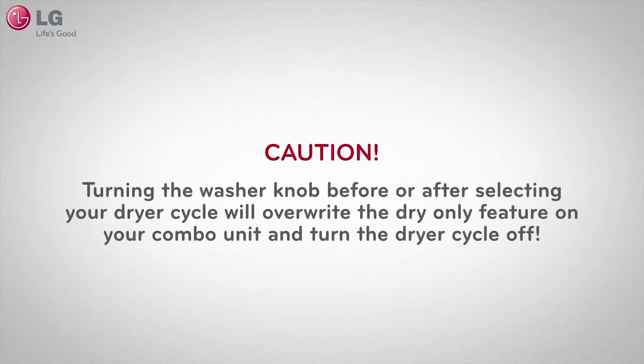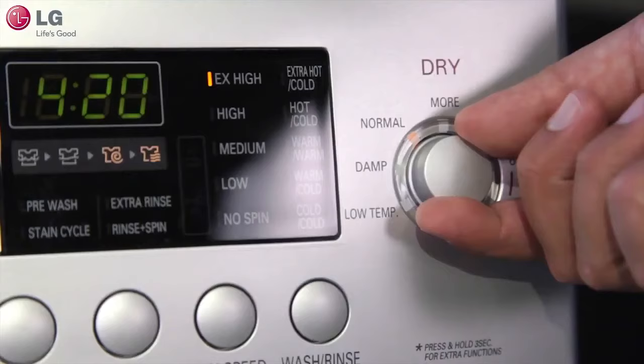Caution: turning the washer knob before or after selecting your dryer cycle will overwrite the dry-only feature on your combo unit and turn the dryer cycle off.